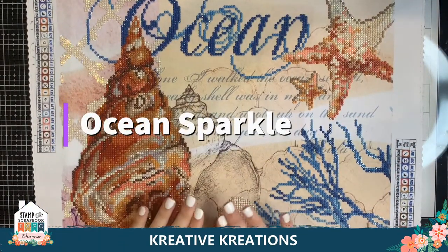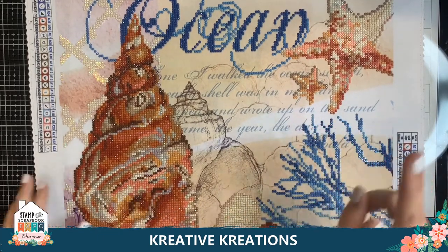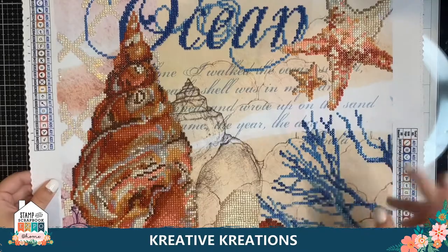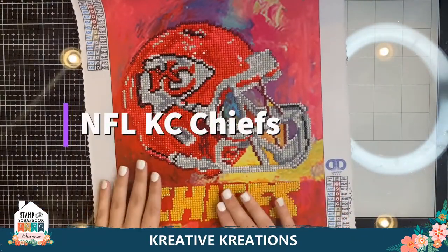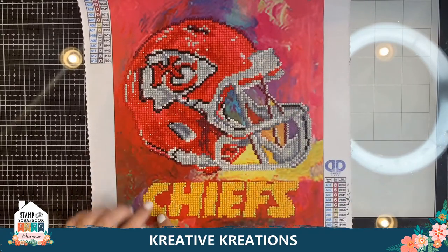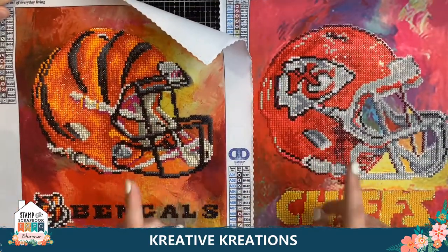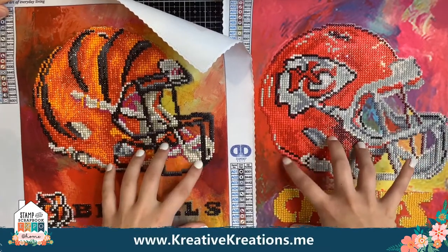This is another one of our favorites that's been selling — it's called Ocean Sparkle. It also has a complementary second panel, a square panel that you can wrap, called Beach Sparkle. Ocean Sparkle and Beach Sparkle can hang together — they're super pretty. And lastly, I want to show you our football one. This is the Kansas City Chiefs — the helmet is beaded and the word Chiefs. Here's another example with the Bengals. These are great for man gifts or even for football fans out there.